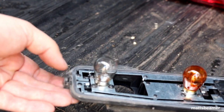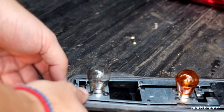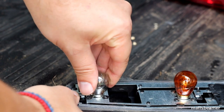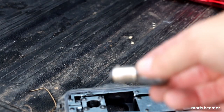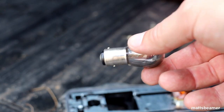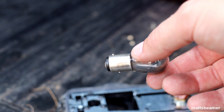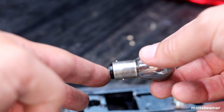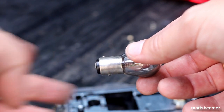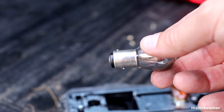To remove the bulb you need to slightly push down and rotate it anti-clockwise to pull it out — be careful just in case it's hot. If you look at the P21/5 watt bulb you will notice that the two pins that hold the bulb into place are at different heights, which means it only goes in one way.